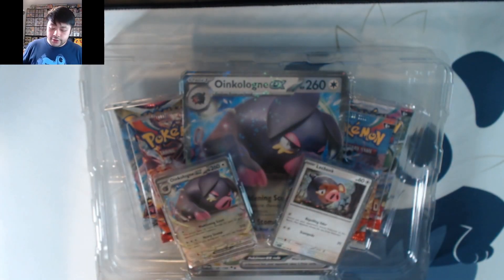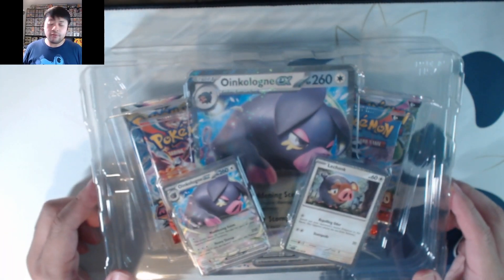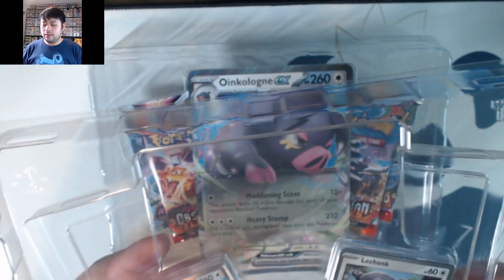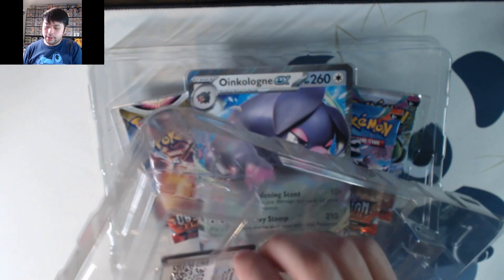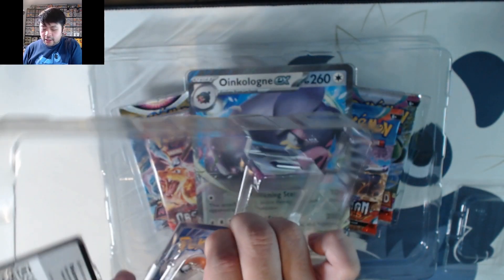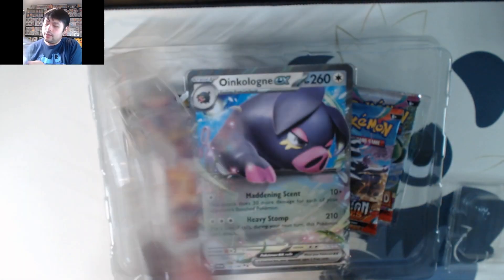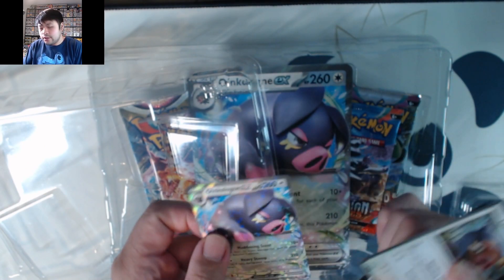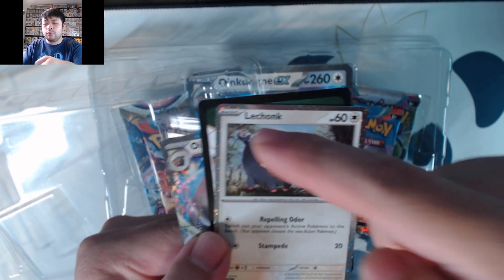But we do have the Oinkoleon Best Buy exclusive box. They are MSRP for $21.99. So we got the Lechonk and the holo card on it.